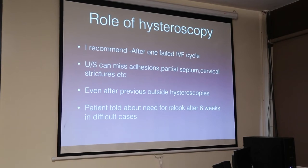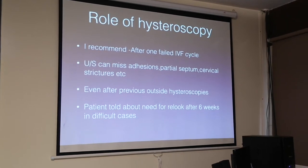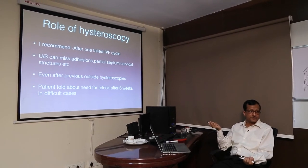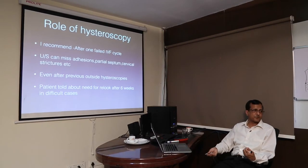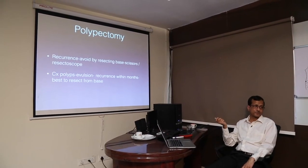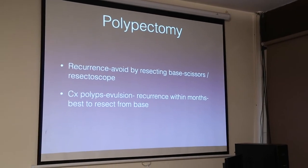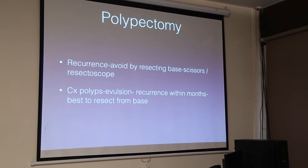Always tell the patient about a second look. Whenever we do something major — big septums, big myomas, big polyps — you may have to look again with hysteroscopy after six weeks. If you tell the patient initially itself, it becomes easy to convince them to come for the second sitting. Regarding polypectomy, recurrence is a major problem. How to avoid it is by resecting the base with scissors or a resectoscope, because you have to cut tight at the base — otherwise recurrence will occur within months.